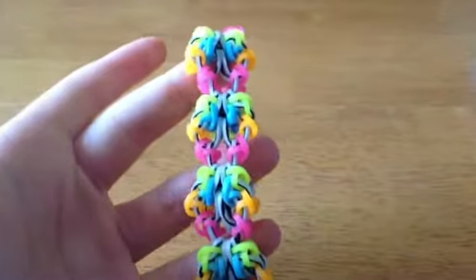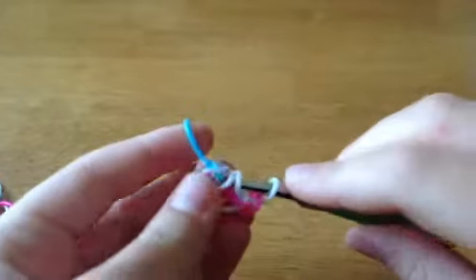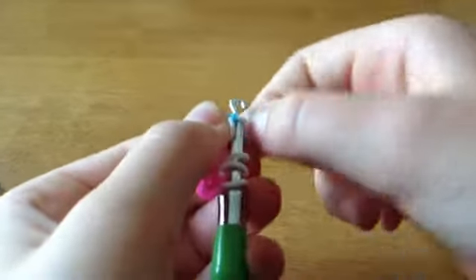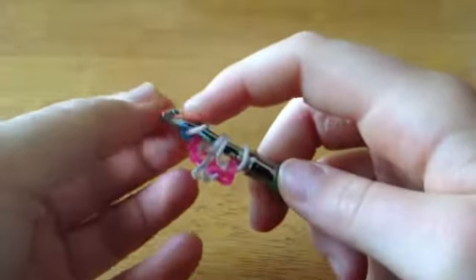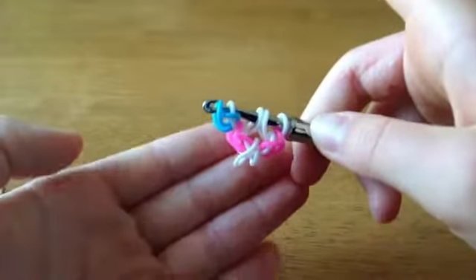Now you're going to take whatever color you want for the neon orange in this bracelet and you're going to do the same thing. Pull it through one of these loops, put this white loop back, take this blue loop on the hook, flip it over, and take the loop that you were holding on your finger and back. It should look like this.